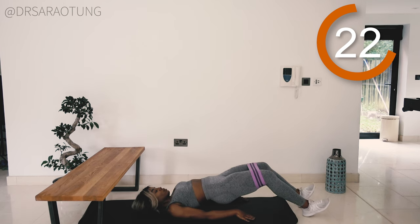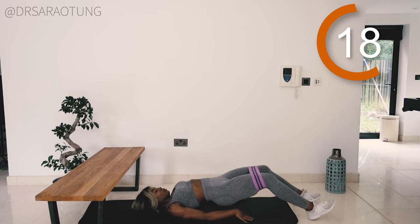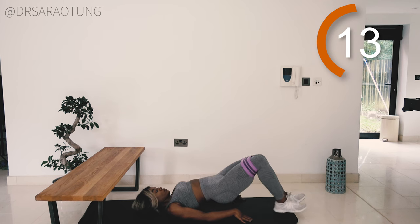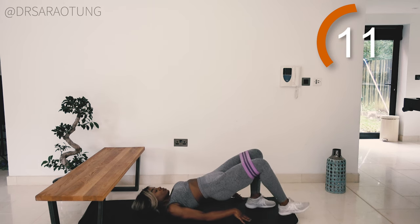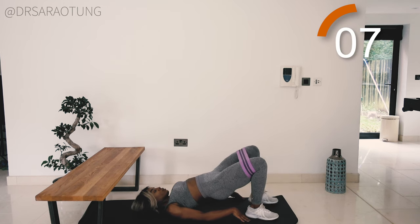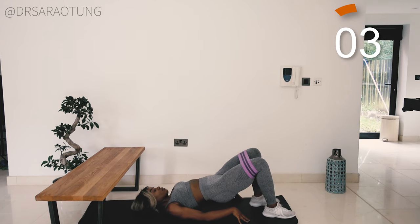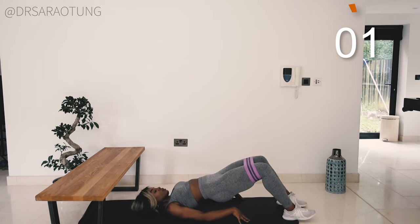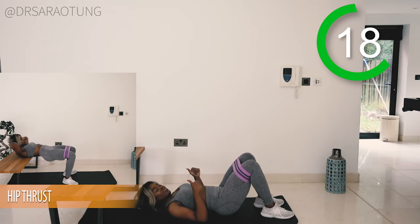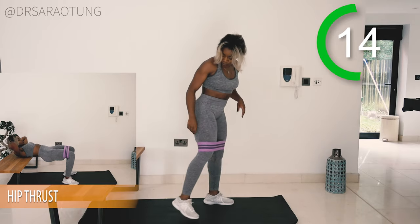If you forgot to put the band back on, feel free to put it back on — I'll catch you on the next round because we will be repeating these exercises. You want to be walking out while pushing those knees out against the band. Keep the hips up — I know that as you walk your feet further out your hips will drop lower, but keep that core tight and hips raised even in that position. And rest, well done.